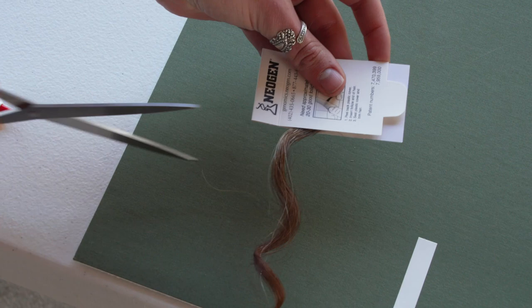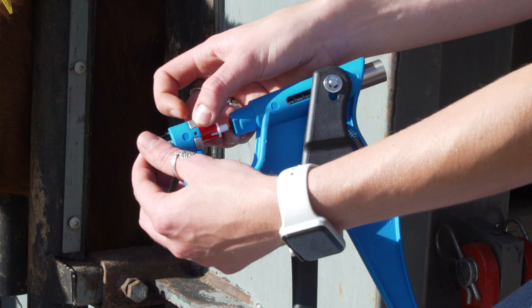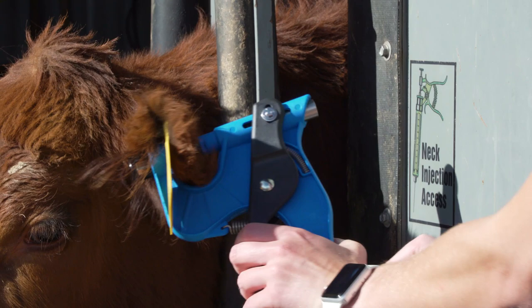Trim all extra hair that is outside of the card. Finally, let's learn how to collect the tissue sample. Allflex TSUs are the most preferred sample type. Begin by loading the TSU into the applicator and carefully remove the red cutter protector. Ideally, TSU samples should be collected from the midline of the ear and one inch from the head of the animal.